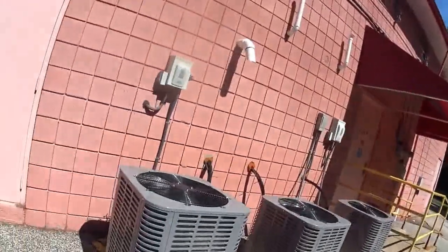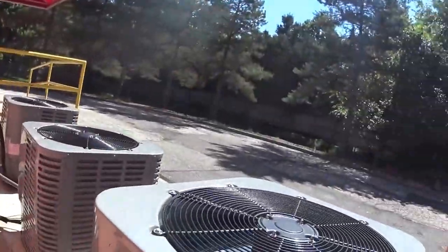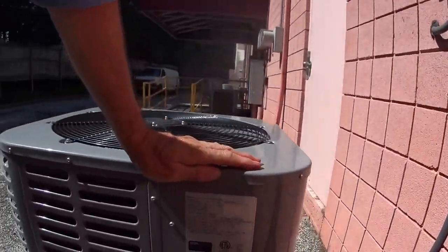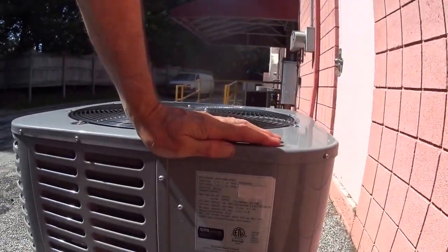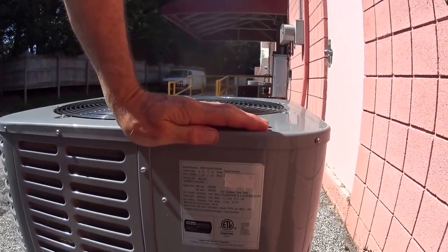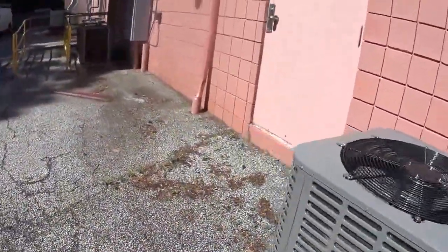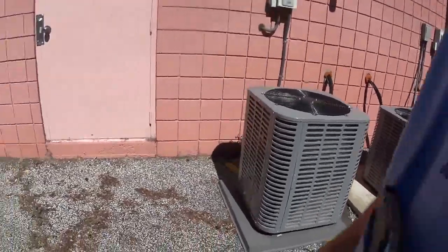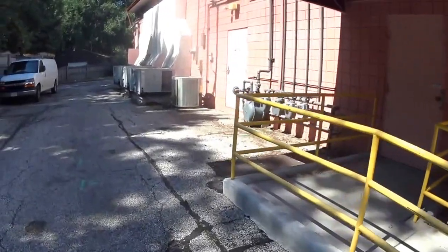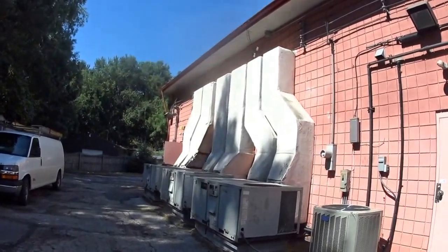All three of these — I don't know what brands they are. These are Ingersoll Rand. They're nice looking units, they're quiet. And these, these are some older Tranes.